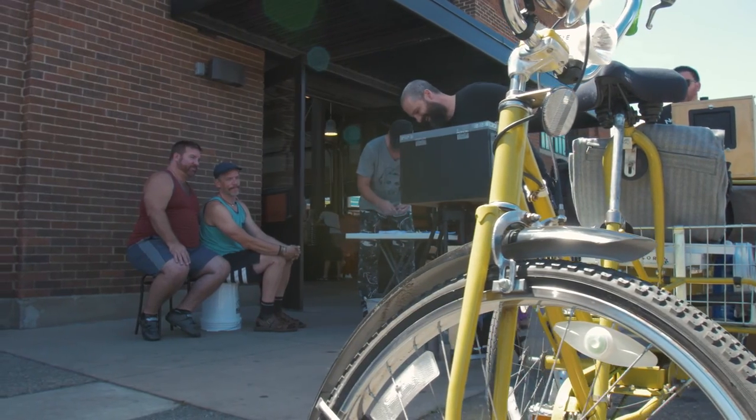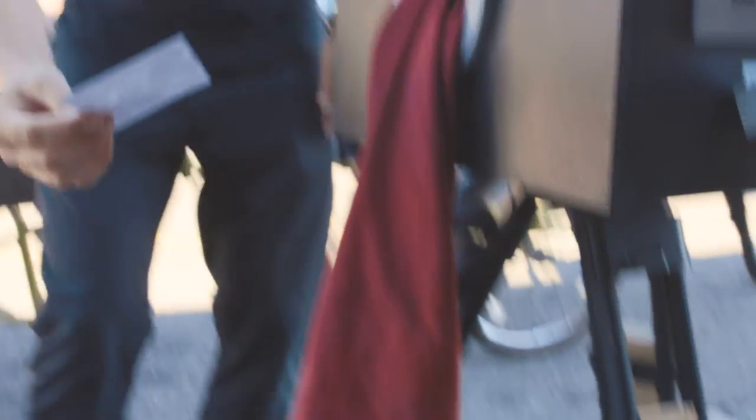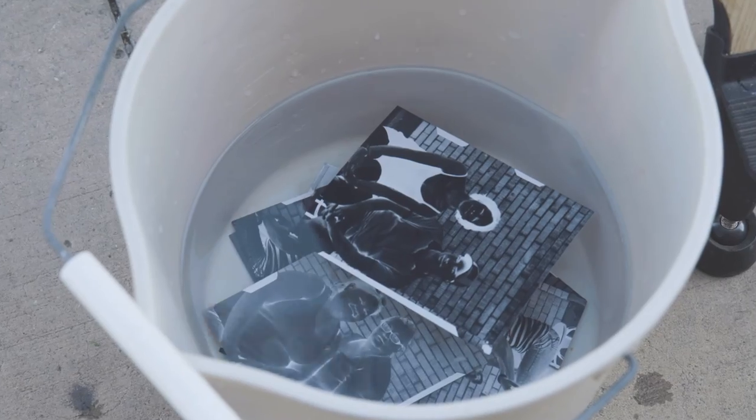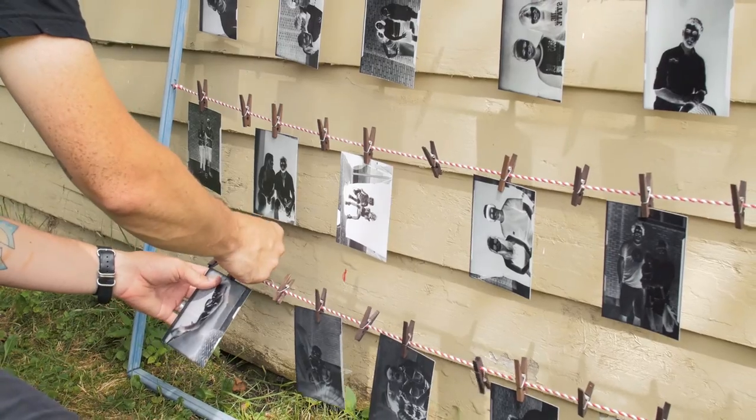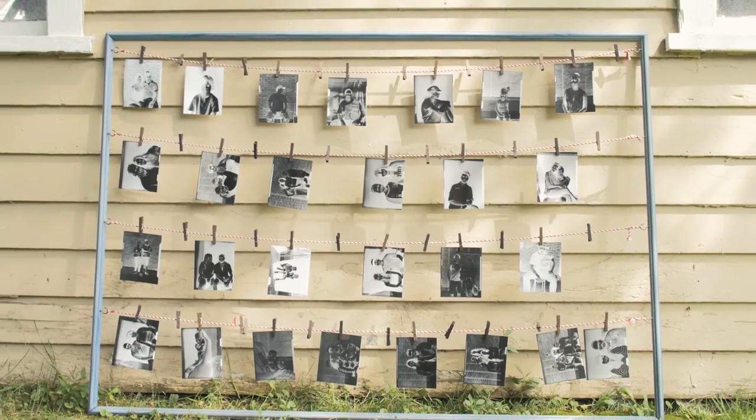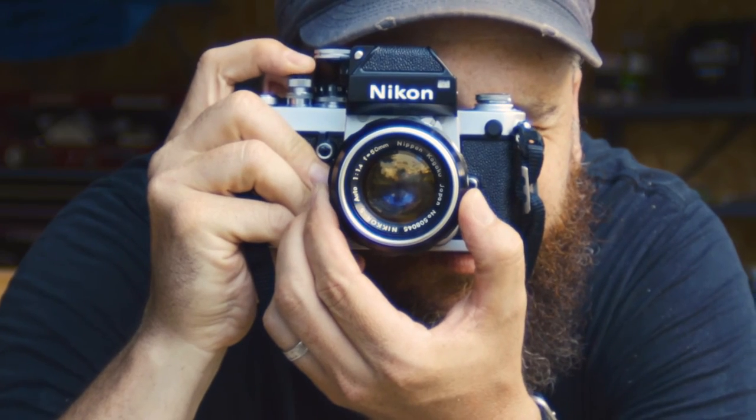It made me think about my creative process. We're all creators in some way, and they didn't seem to think they were creating art — but they were. And when other people look at what you're doing and they call it art, there's no better compliment than that.